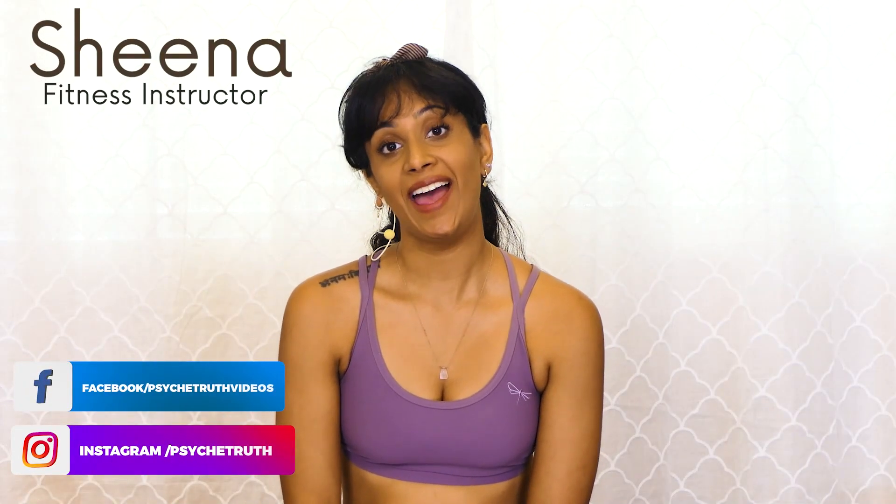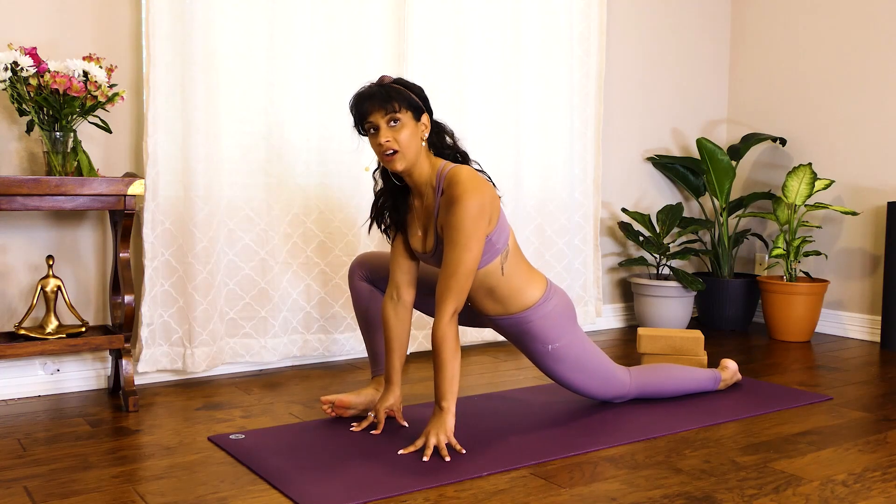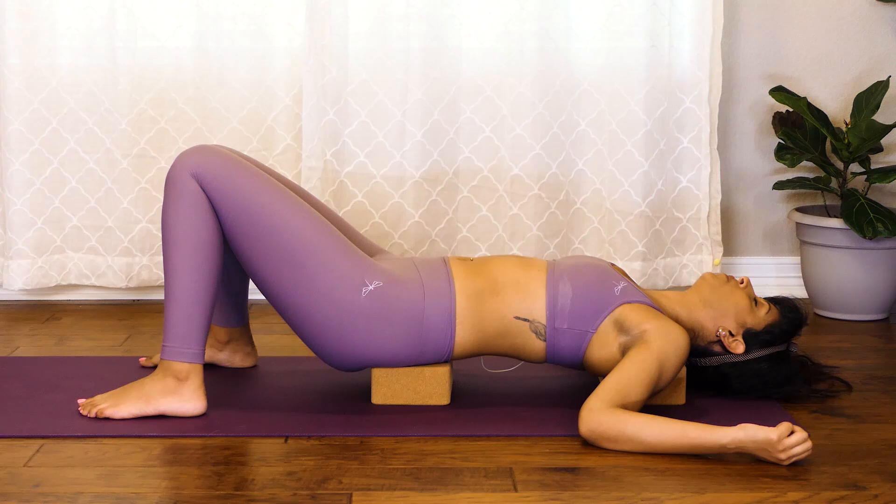Hi guys, it's Sheena here and today I'm going to guide you through a 20-minute yoga flow to reduce stress and anxiety. This is a great flow to do maybe at the end of a long day if you feel like you have some tension to relieve, or just if there's a lot going on in your life at the moment.